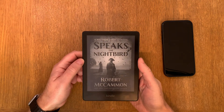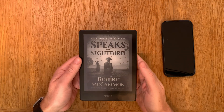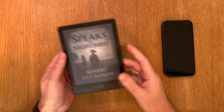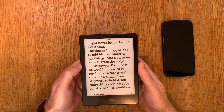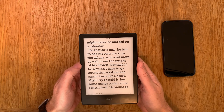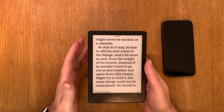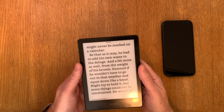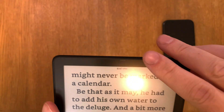Here is my Kindle Paperwhite Signature Edition. In this video I will show you how you can calibrate the built-in light sensor that makes it possible for auto-adjust brightness. That is one of the features you buy when you get the Signature Edition. It has a small sensor at the top, as you can see.